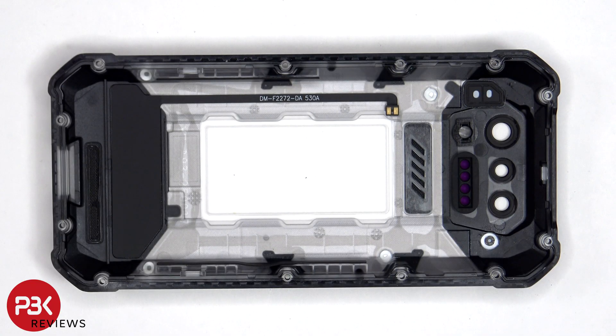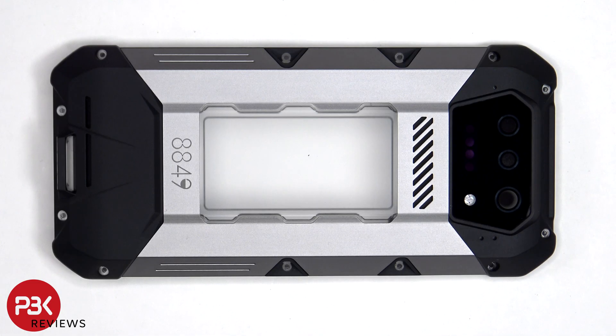Looking at the inside of the back cover, we see the flex cable for the NFC antenna. As for the glass camera lens cover, that can be replaced by applying heat and gently prying it off, so you don't have to take apart the back cover to replace that.